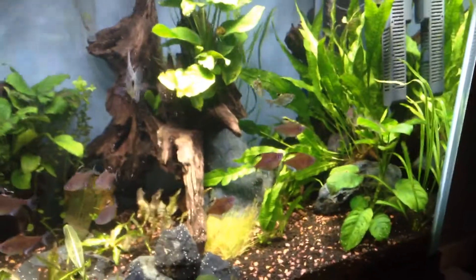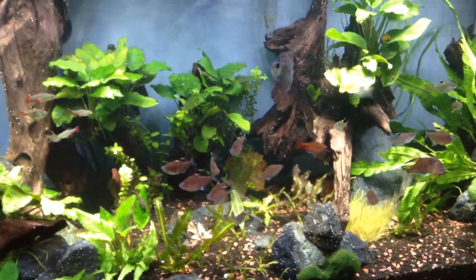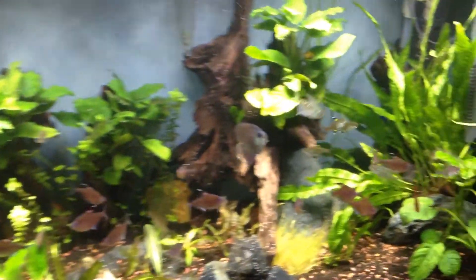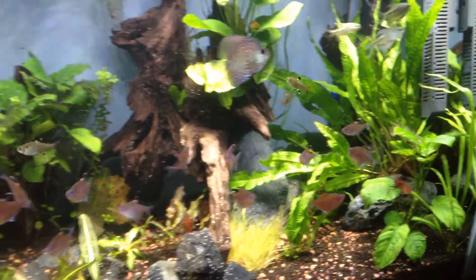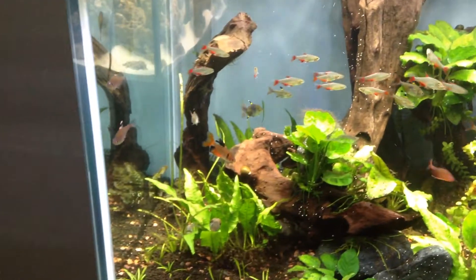That's pretty much what's going on right now with this tank — switching my focus to obtaining more discus, and then weeding out and moving some of the tetras that are struggling back to the quarantine tank.